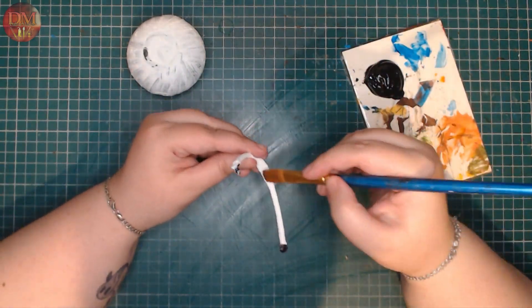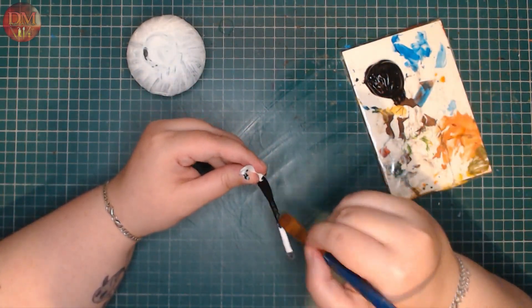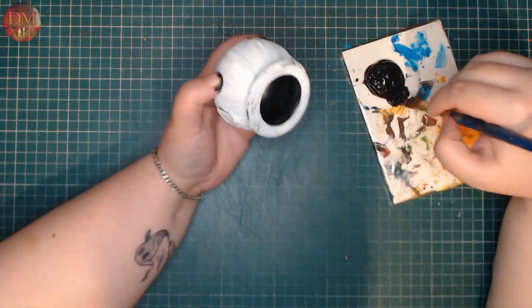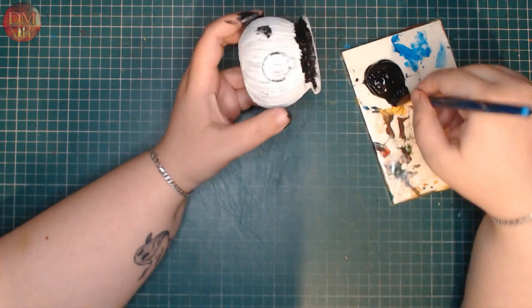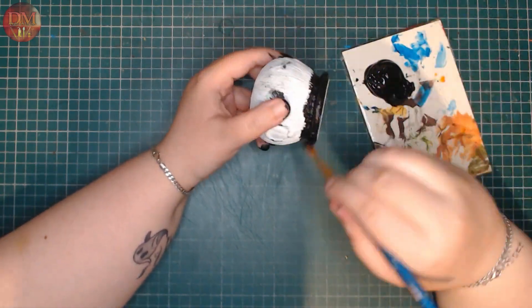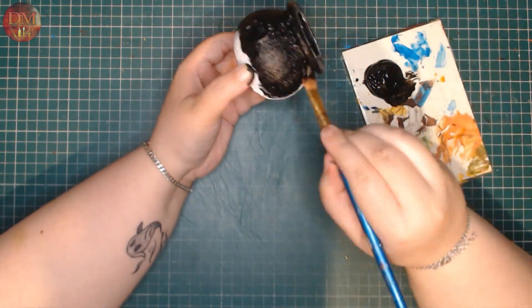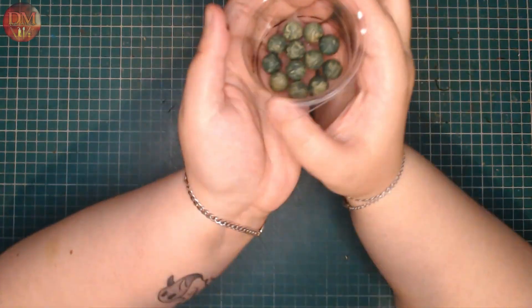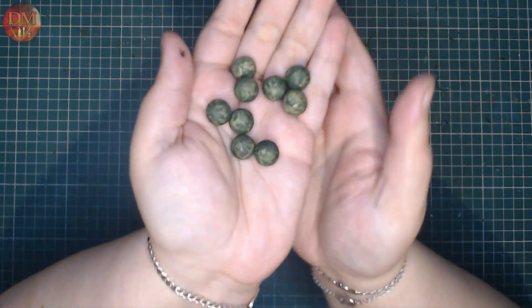Once everything is sanded to my liking, I went in with some black acrylic paint and I just covered the entirety of the outside surface as well as the handle. As you saw in the preview, I wanted to turn this into a bubbling cauldron.